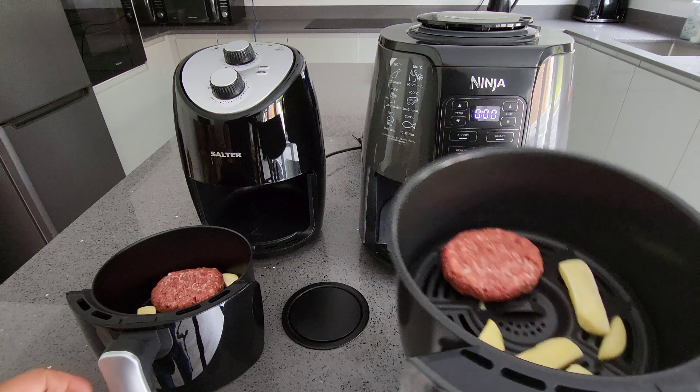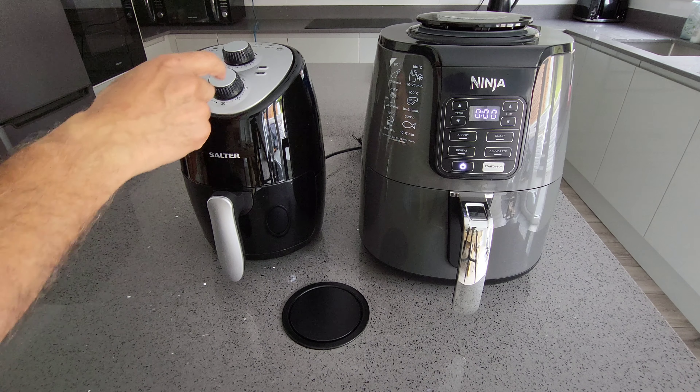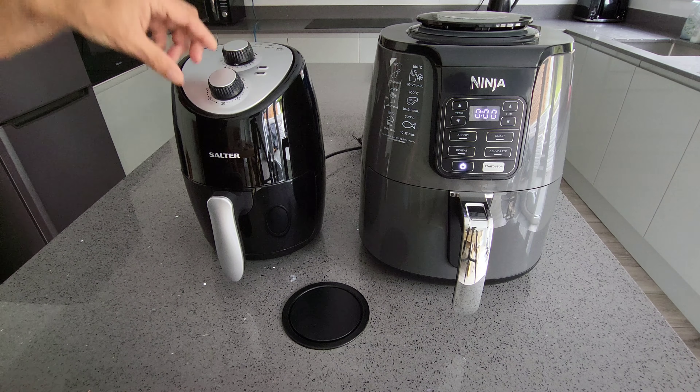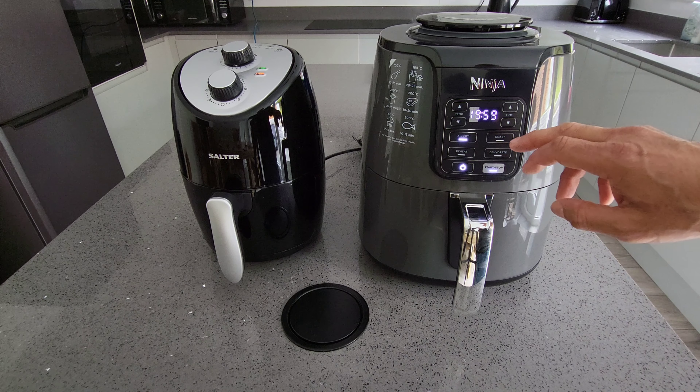I've got chips and a burger in the budget one, and chips and burger in the Ninja as well. The budget one says chips at 200 degrees for 20 to 30 minutes, and a burger at 180 degrees for 20 minutes. Since the times are similar, I'm going to set both to 190 degrees for 12 minutes to start, as you'll need to flip them over halfway.